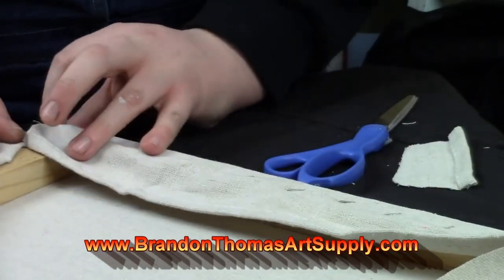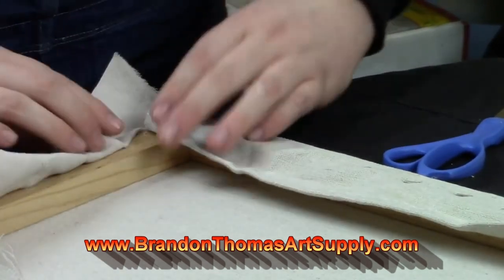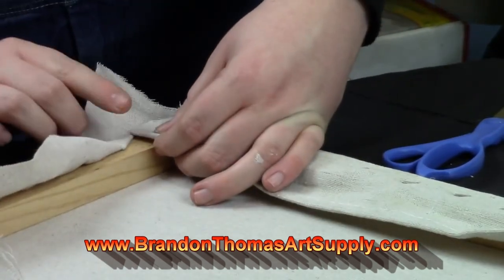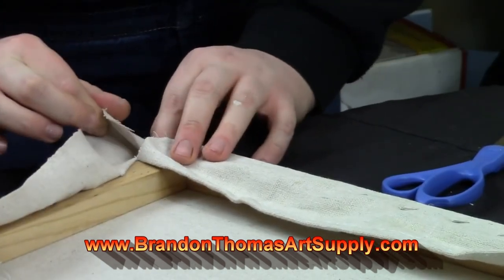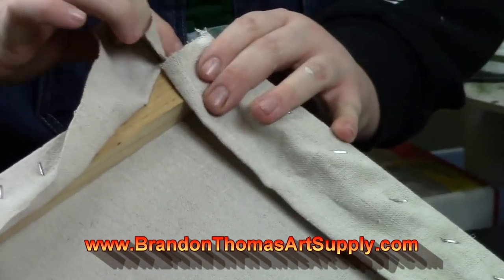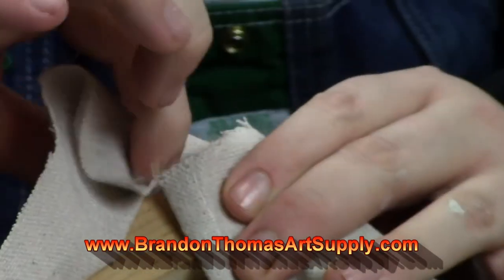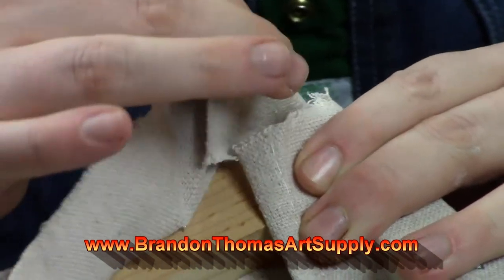Also, hardboard or any canvas panel doesn't work well for knife work like your mountains — it just doesn't give the same effect as a stretched canvas, because the panels have no give and your knife has very little flex. So when taking a rigid palette knife to a rigid painting surface, you really have to work it.